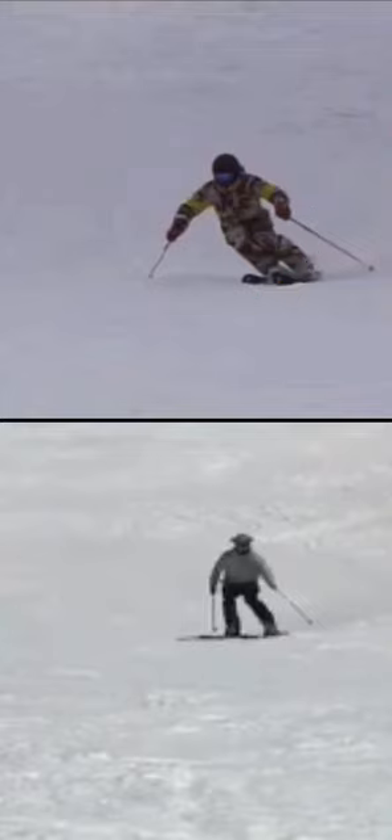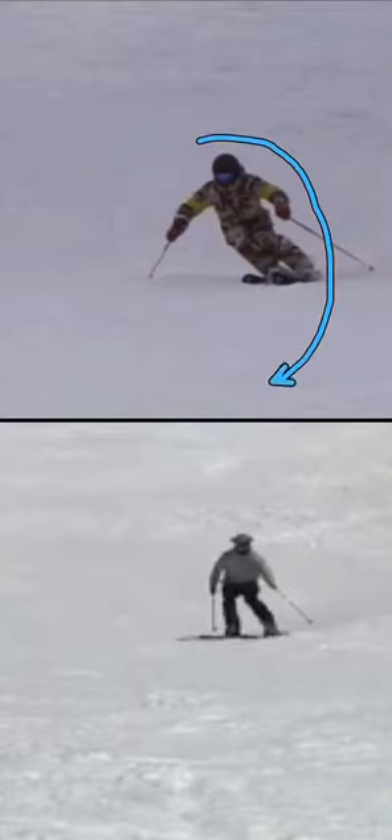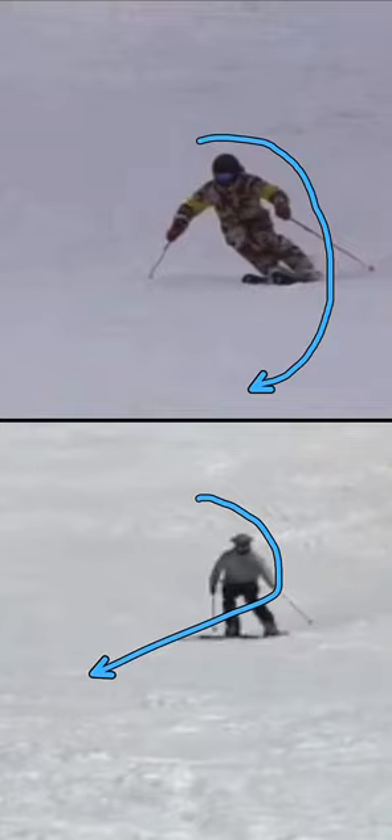You're being patient — as though if I were to draw it, you start your turn and you spend more time down the hill, as opposed to this skier who starts their turn and then quickly comes across this way.